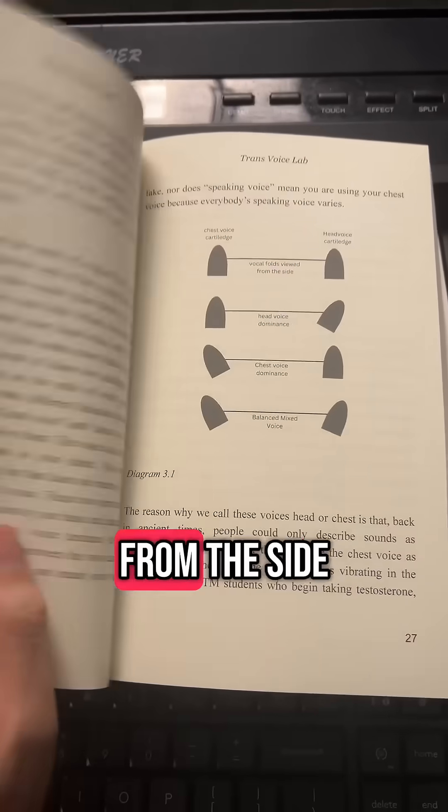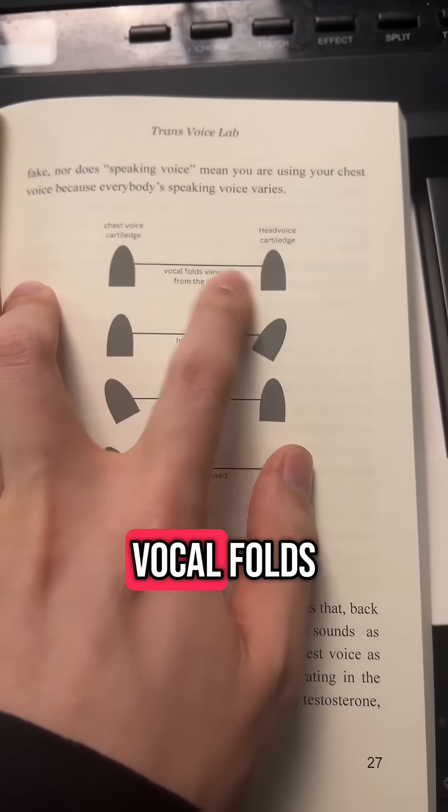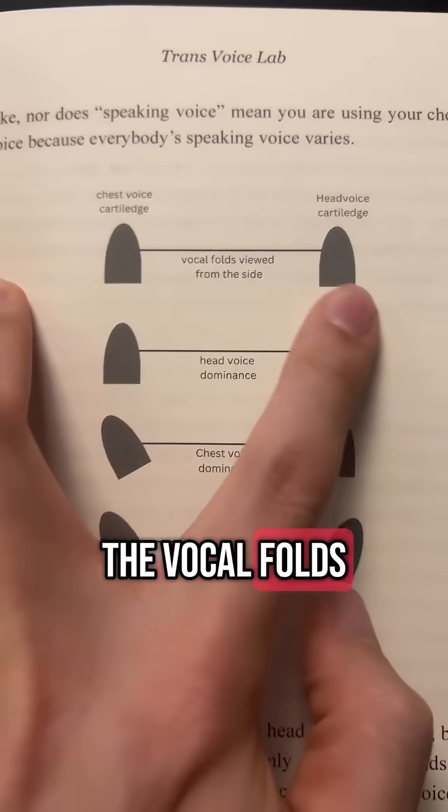If we look at it from the side — meaning from profile — the vocal folds are like a rubber band. At the ends of the rubber band are two cartilages that stretch the vocal folds.